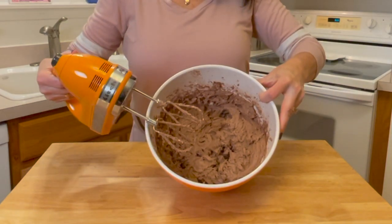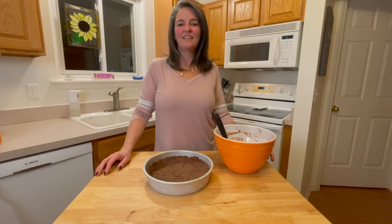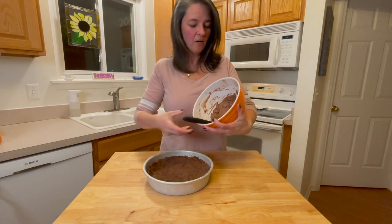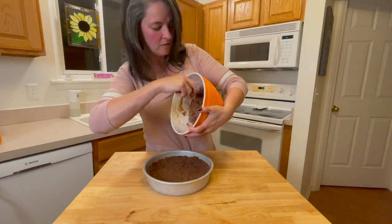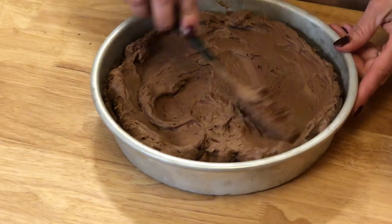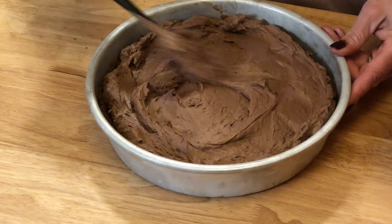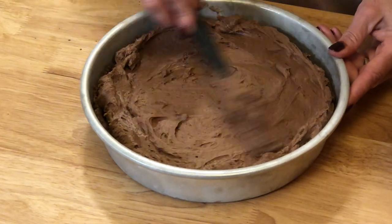Nice and frothy. Now that our filling is done, we're going to put it into our crust. Now is the easiest yet the hardest part — we're going to put our pie in the fridge for six hours to let it set before we can eat it. Who wants to lick the spatula?